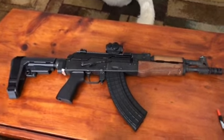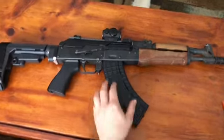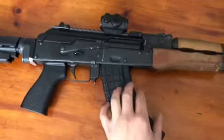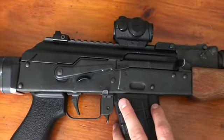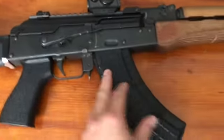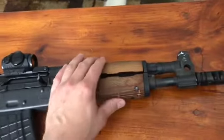Just doing another quick update. I forget if I had the red dot on the last time I did the update, but I put that on, took it to the range, zeroed it in, and it shoots nice groups.